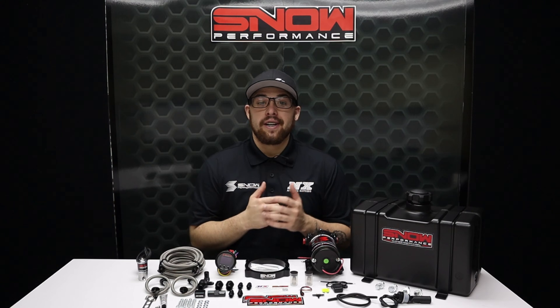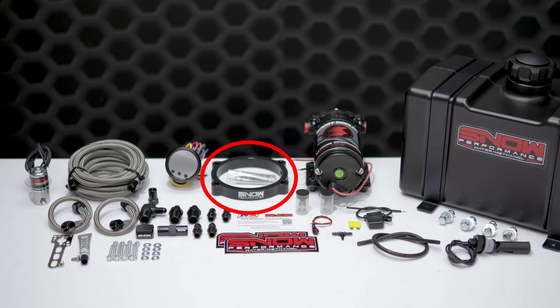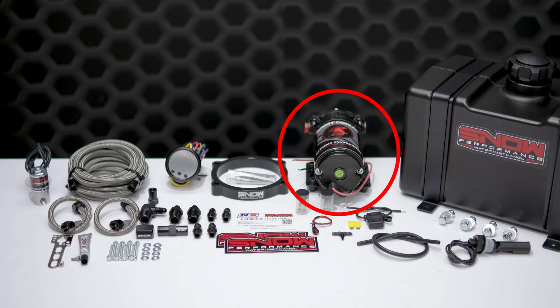This system comes complete with a custom water methanol injection throttle body spacer plate, braided stainless lines, two proprietary hypersonic nozzles for the best atomization on the market, 100% methanol resistant 4AN fittings offering unsurpassed reliability, and our industry leading 300 psi ultra high output pump.